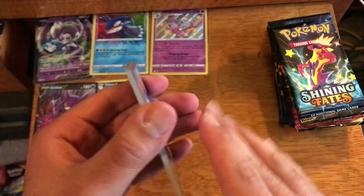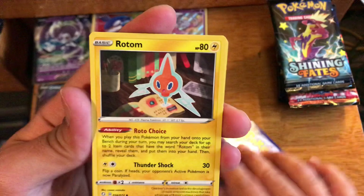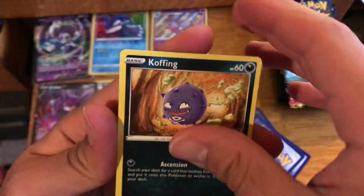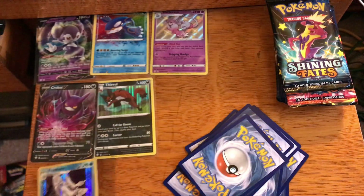Let's go into the first pack: Rotom, Chewdle, Rowlet, Trapinch, Shinx, Koffing, reverse Qwilfish, and a holo Frosmoth.